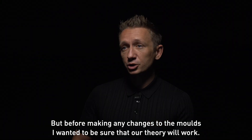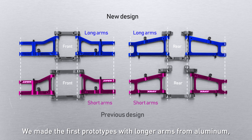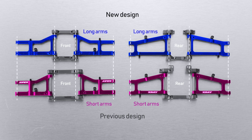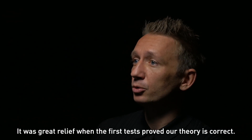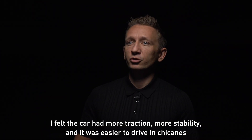Before making any changes to the molds, I wanted to be sure that our theory would work. We made the first prototypes with longer arms from aluminum and compared them with our current short aluminum suspension arms. It was a great relief when the first test proved our theories correct — I felt the car had more traction, more stability, and it was easier to drive.